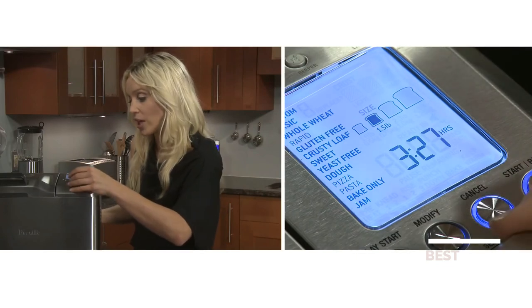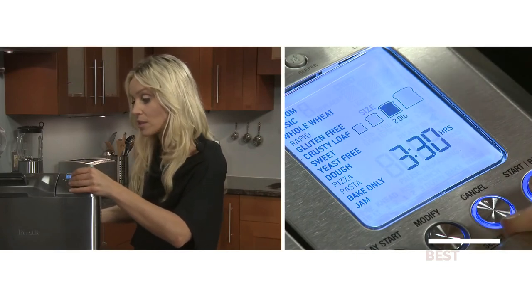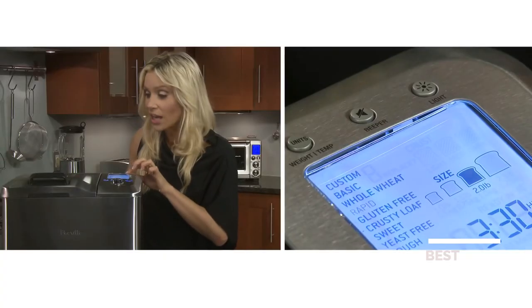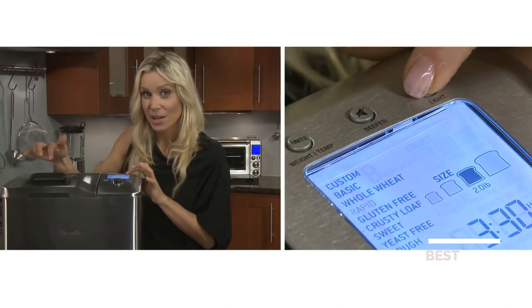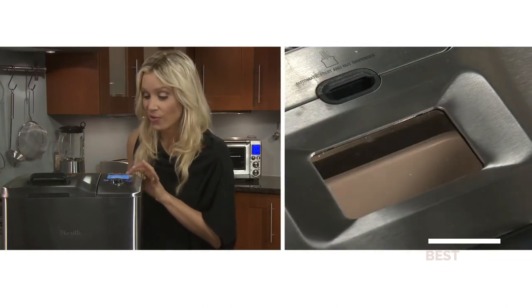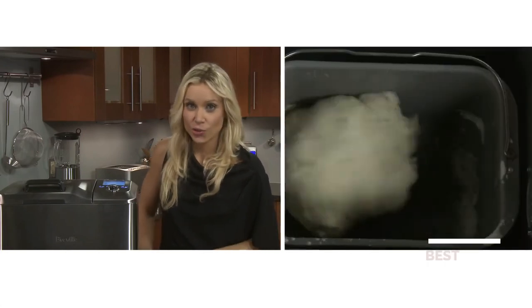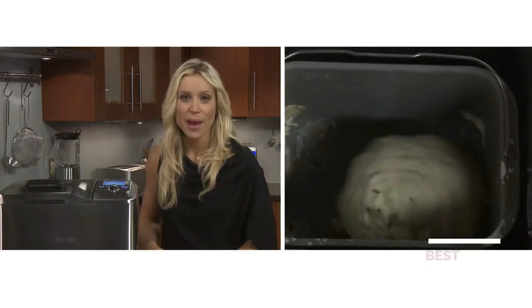Change it to two pounds and then press select, and now press start. You can press the light to see inside the baking chamber as the dough cycles through — there's preheat, knead one, knead two — where you'll see the dough ball being tossed around by the paddle.